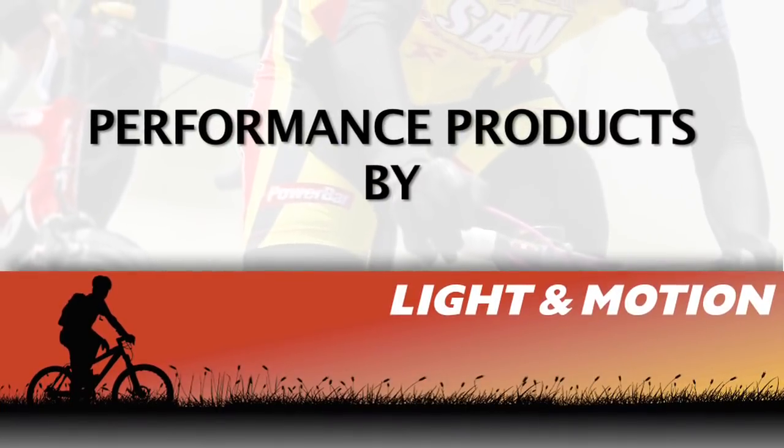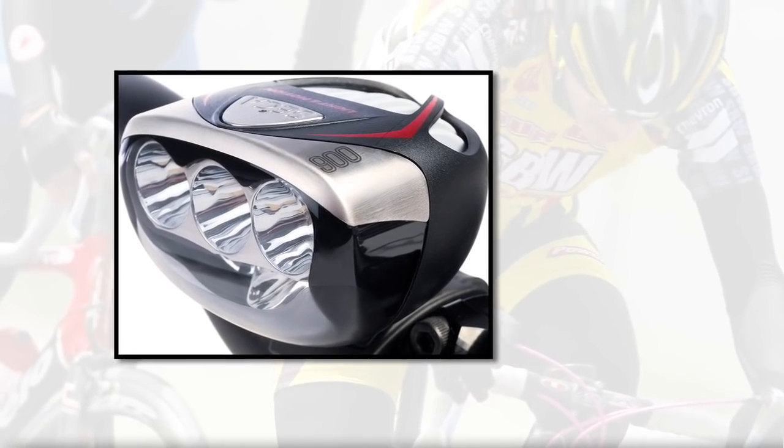Light in Motion's performance products are divided into two lines this year: the Seca and the Stella. Let's take a look at the Secas.